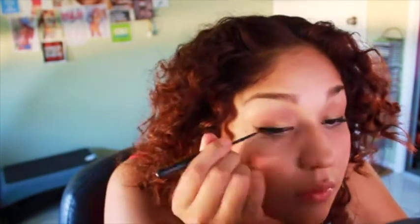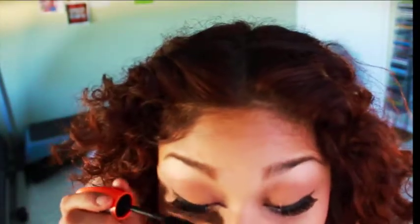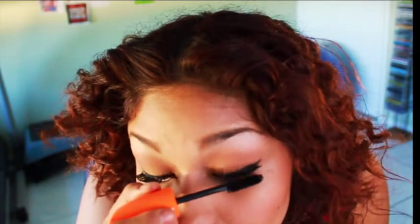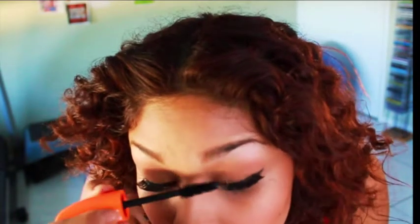Then I put on some false eyelashes because it's the first time I'm doing it, so I think I'm going to be bad at it. But as a person wearing them, they kind of work, and I don't like them that much but they look nice. It almost feels like I have a hat on my head.